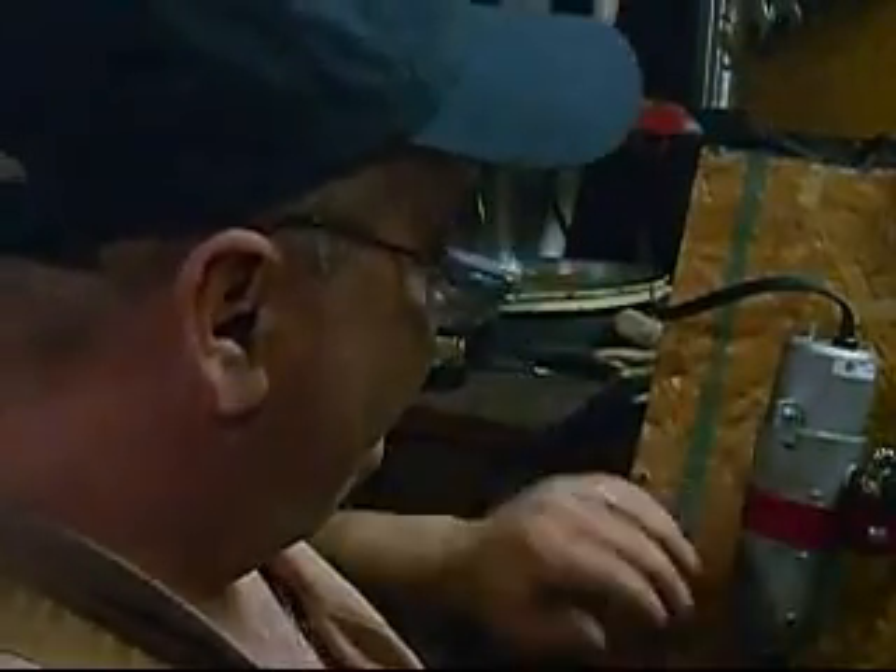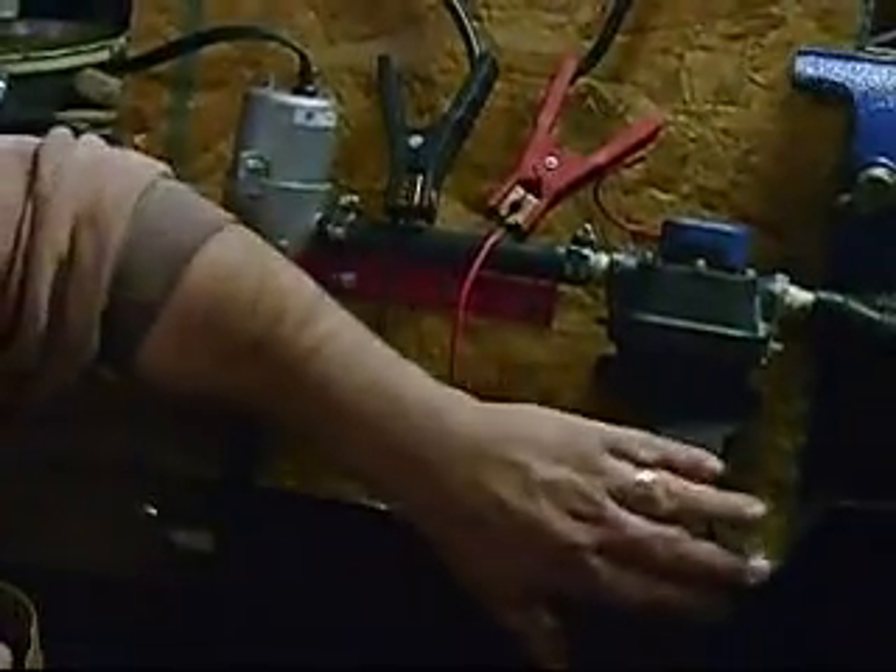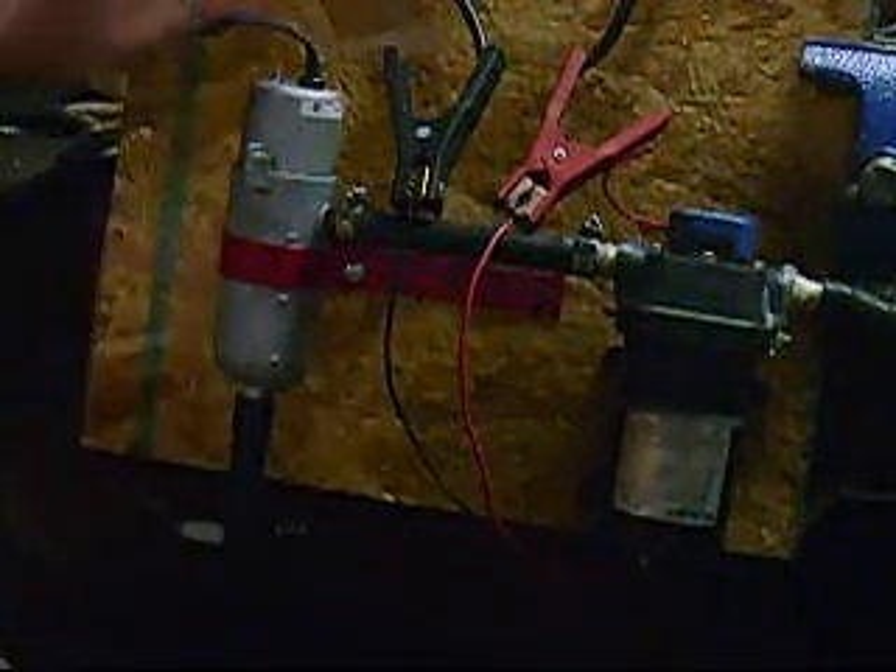I'm really happy with this. It's a 1500-watt element we got off Amazon. The pump handles three gallons per minute and we got it off eBay.